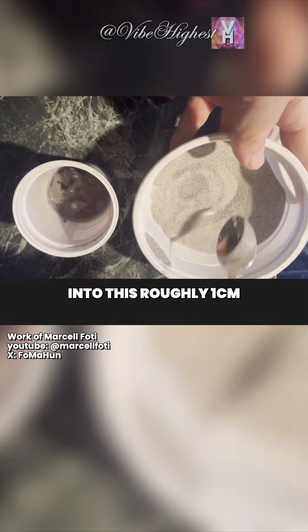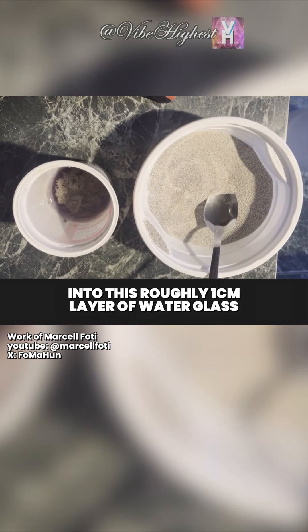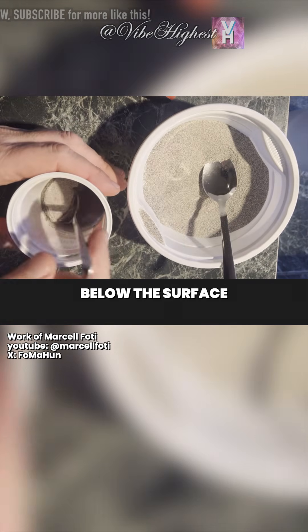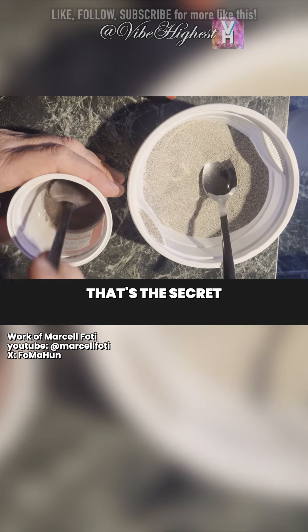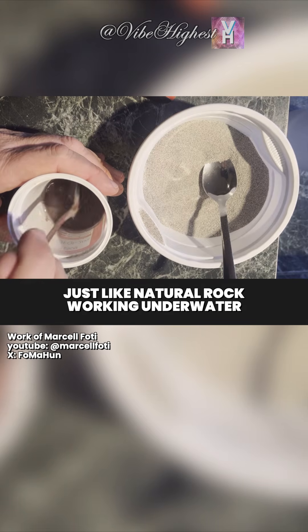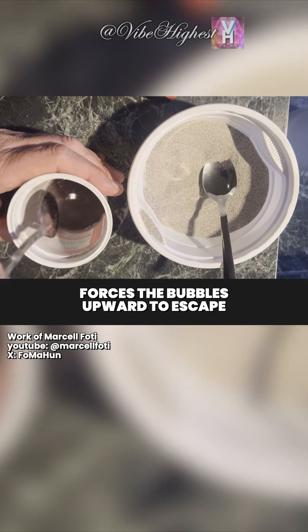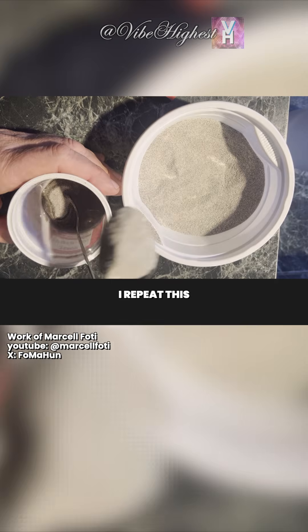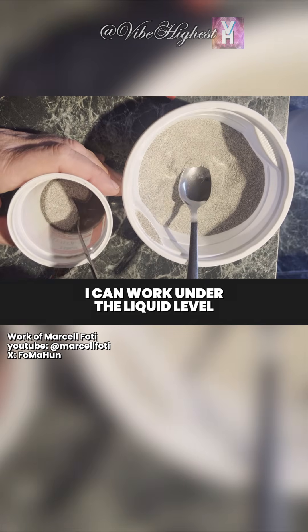Into this roughly one centimeter layer of water glass, I start spooning in the dry, catalyzed mix. It's crucial that all this is done below the surface of the liquid — that's the secret to producing a bubble-free stone, just like natural rock. Working underwater forces the bubbles upward to escape, so all I do is spoon it in, then crush the clumps.